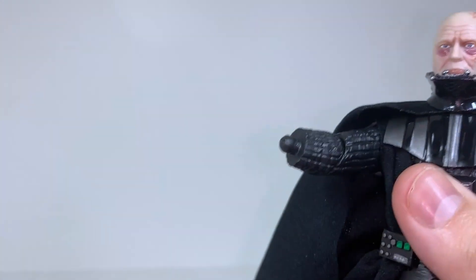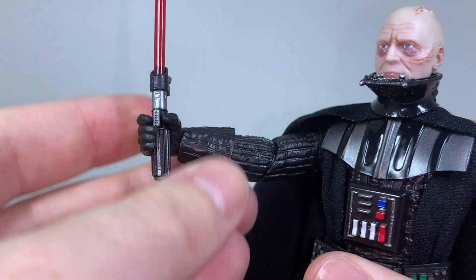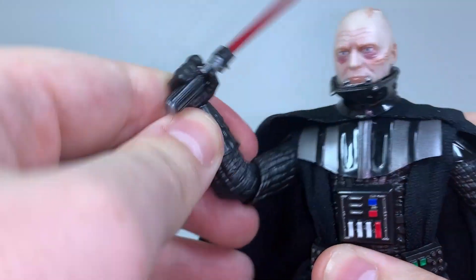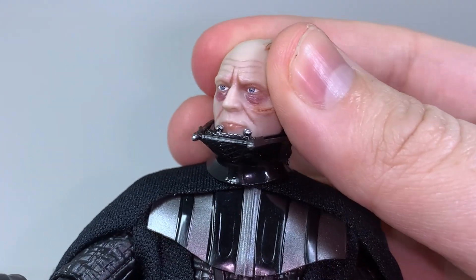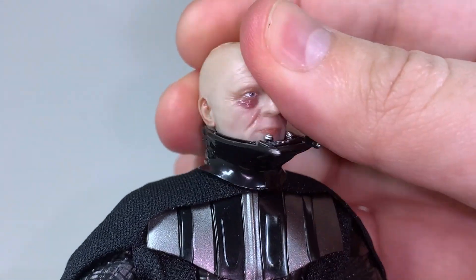The figure has one of the easiest swappable arms that I think I've ever played around with on a Hasbro figure — very easy to remove and interchange. Vader's articulation is really neat. His lower jaw is a separate piece to his head, so both actually have their own individual movements.